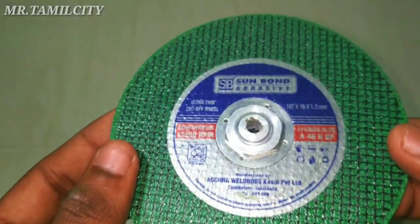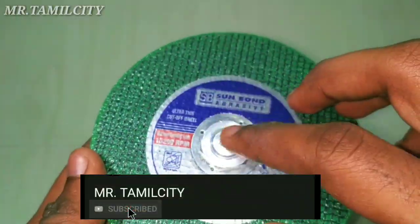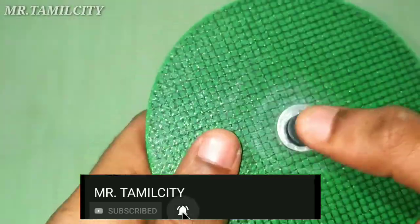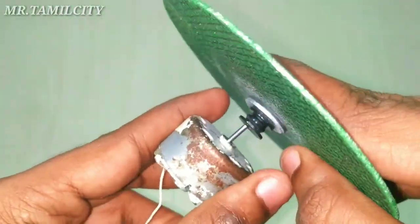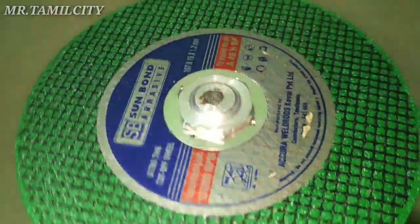Let's take the parts and assemble them together. Let's come to the motor. It's correct.